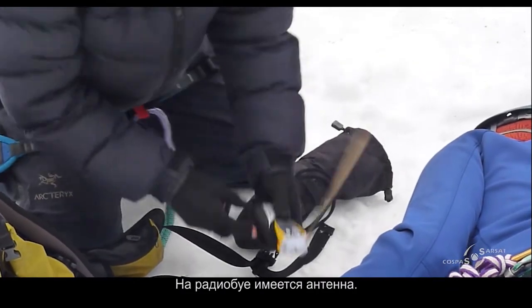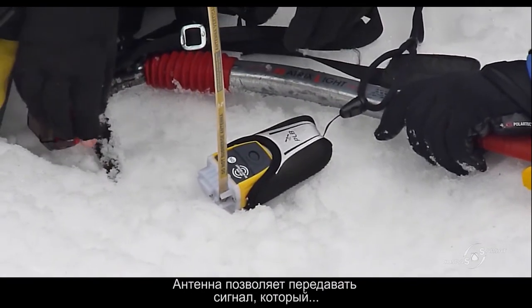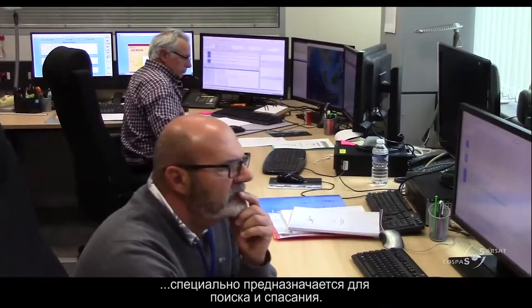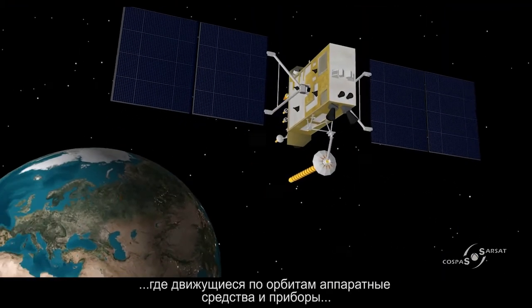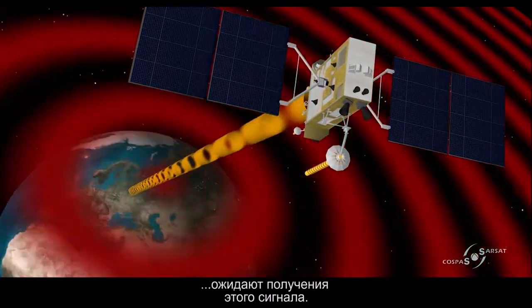There is an antenna hooked to the beacon itself. The antenna is the mechanism to allow transmittance of the signal, which is a signal meant just for search and rescue. The signal gets beamed into space, where we have hardware — instruments orbiting in space — waiting to pick up that signal.